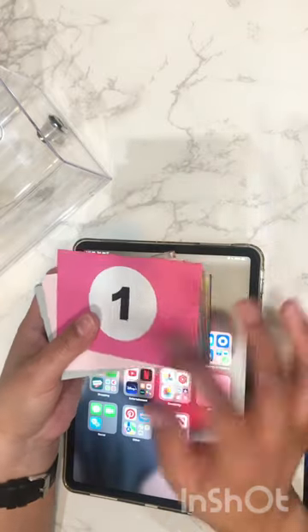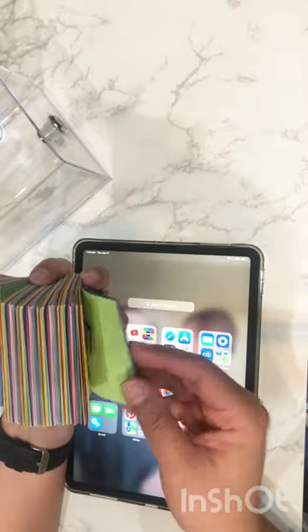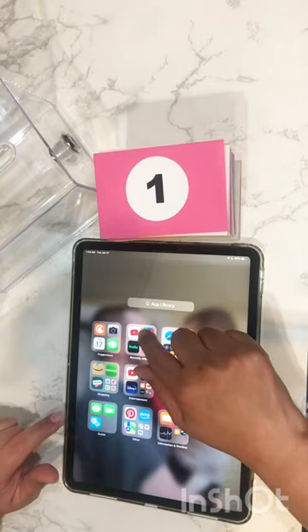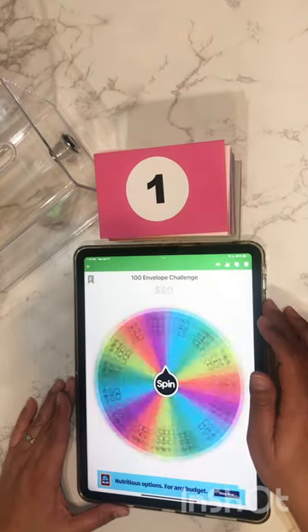Hi everyone, welcome back! I will be doing the 100 envelope challenge. I got little tiny envelopes and numbered them 1 through 108 because I got 108 envelopes and I'm not wasting them. I also got the suggestion box that you see there with a lock, and I have the spin app that spins.